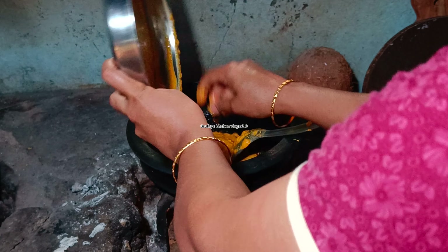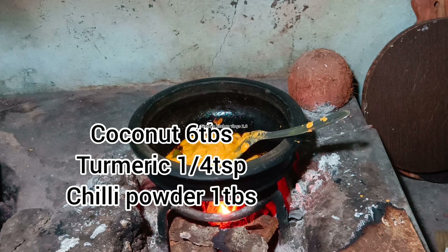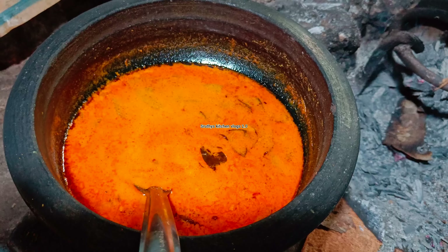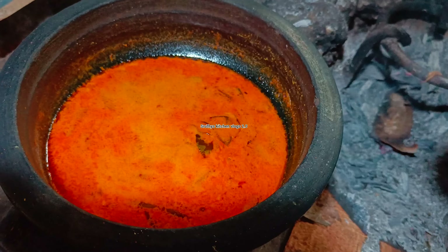1 tablespoon of the pot, 1 tablespoon and 1 teaspoon of the pot. This recipe is how we make it. You can add a little bit to the pot. 5 minutes and the pot will be ready.